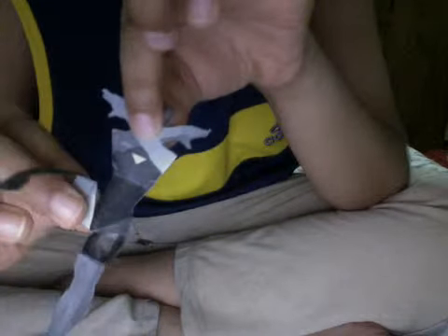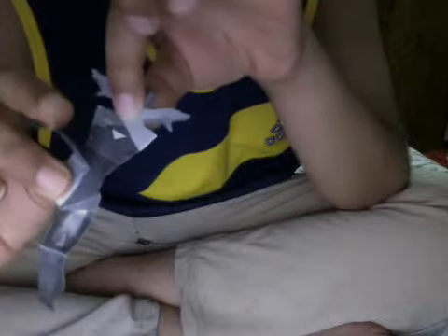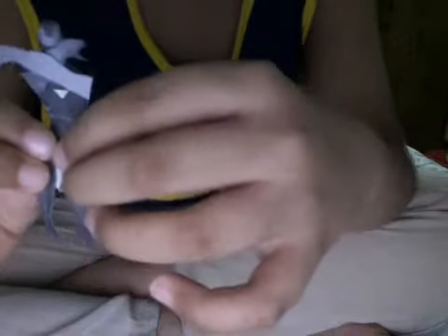Hold it for a few seconds while you do a valley fold in the legs, just like this. And then bend his knee. Do the same with the other leg.